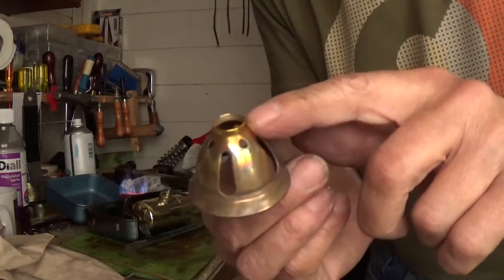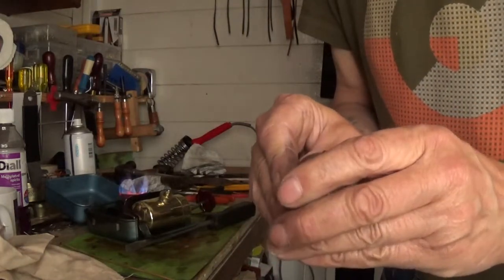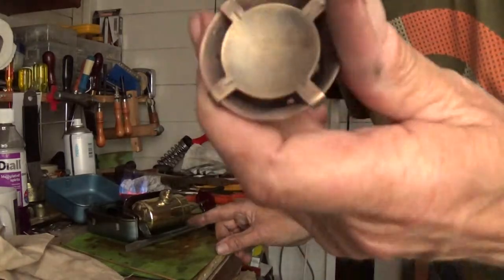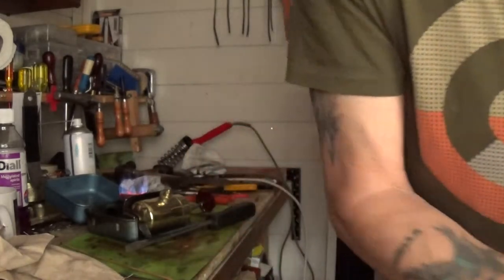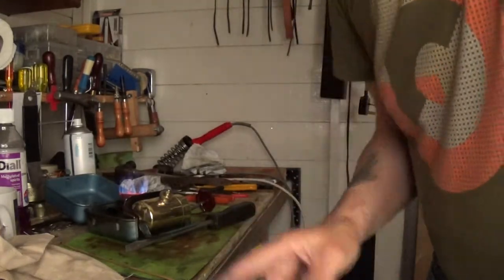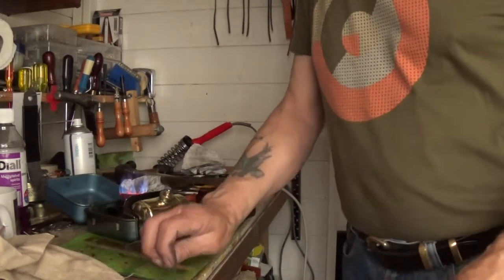Now, to get it right: this one comes off a Russian copy, which is what I've borrowed the top from. This one is my original - the original one for the Octopus, the Swedish version. Now that thread - you've got quite a bit of a shoulder there, whereas this one has very little shoulder. And not only that, the Russian one does not fit that one, so you've got to make sure you get the original.